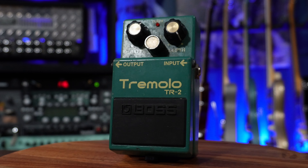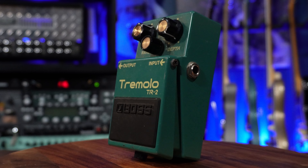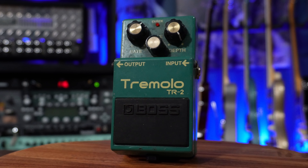I might be in the minority here but I love Boss pedals, and the TR-2 tremolo is no different. The tremolo sound is just so great, and with rate, wave, and depth parameters you don't need anything else — how fast is it going, how deep do you want it, and what waveform do you want. This was a standard on my board for a long time, and when I need a tremolo sound I often find myself gravitating towards this.